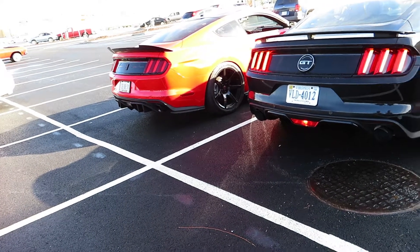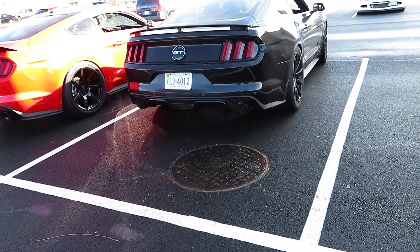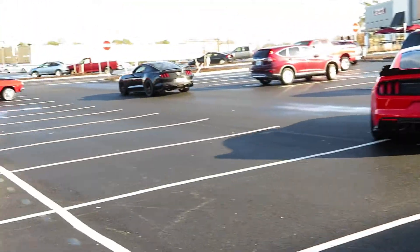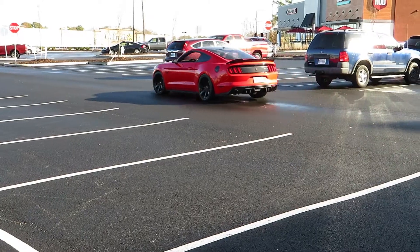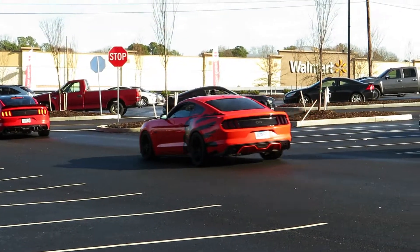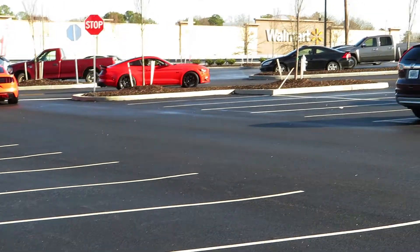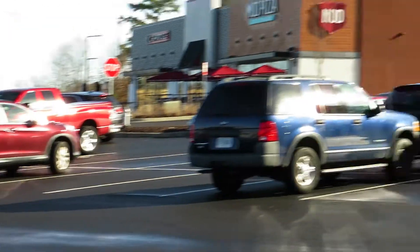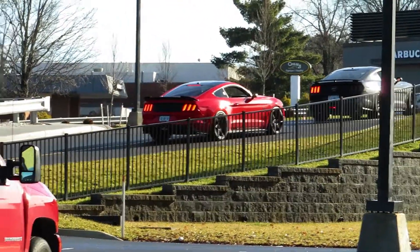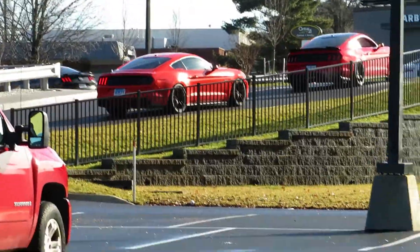That is insane — he has hit it. How do you hear his stuff? That thing is loud. That's the best Mustang sound. Oh my goodness, bro — that went from my ears to my chest. My chest hurts.